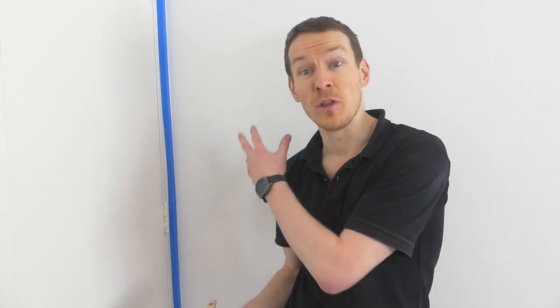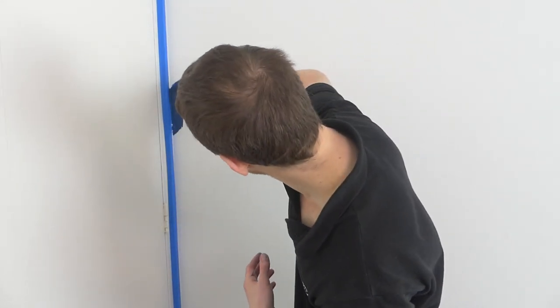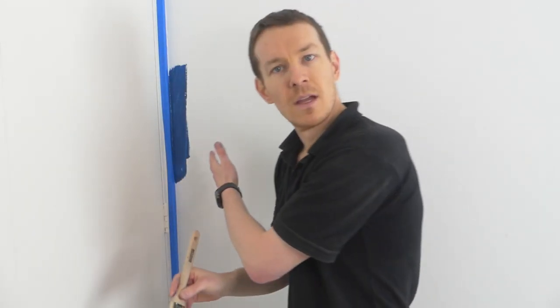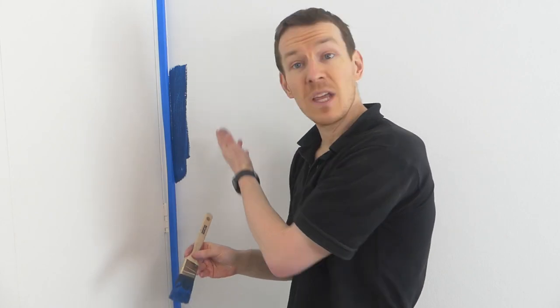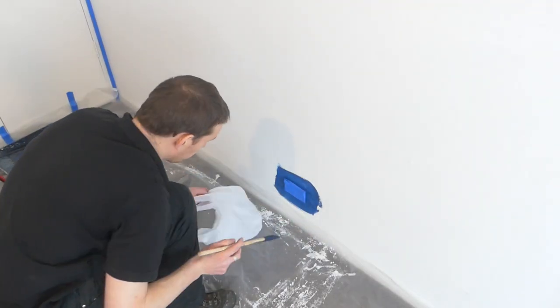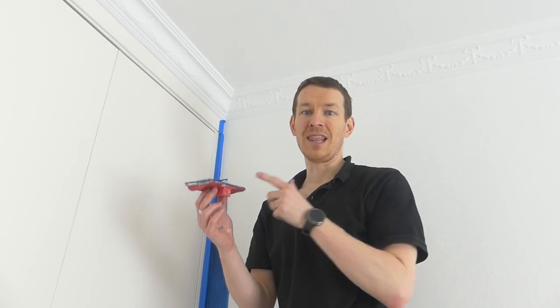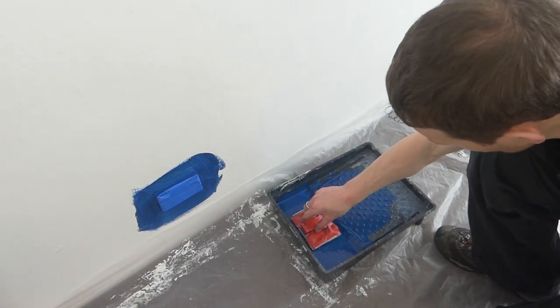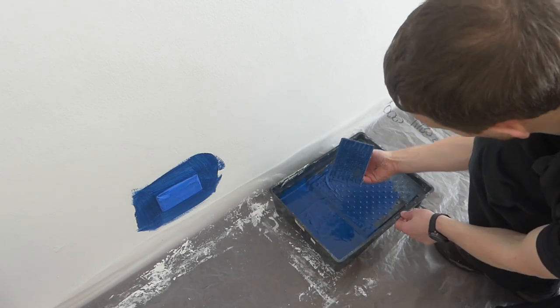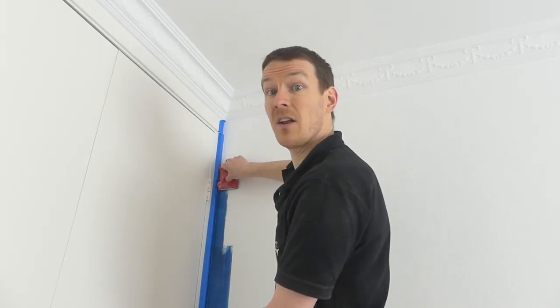Cutting in is the first thing you usually do with a single wall like this - you want a couple of inches, about 10 to 15 centimeters, in from the edge where the roller is not going to be able to get. The tape protects the bit you don't want to get blue. I'm going to use the edging tool - load it up with some paint by dipping it into your roller tray, wheels on the side go along the corner of the thing you're trying not to paint on, and we roll.